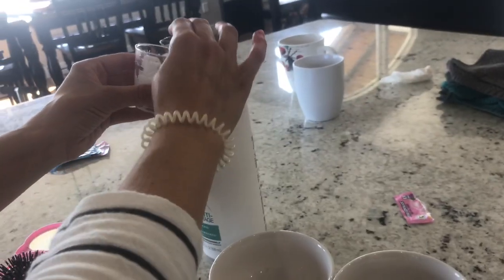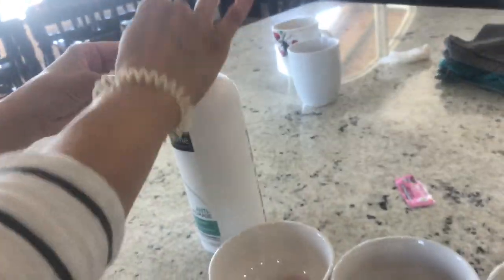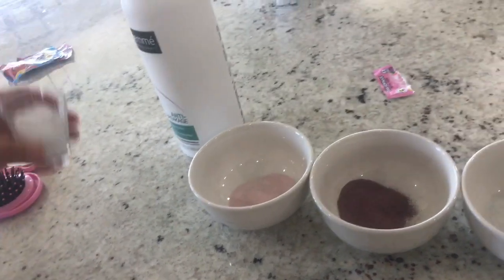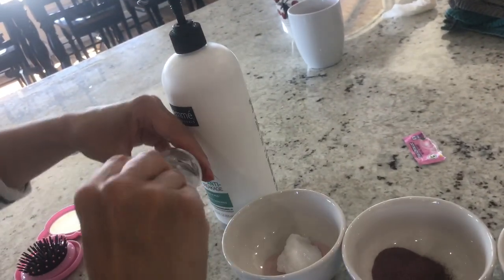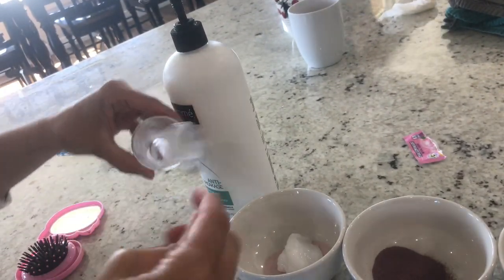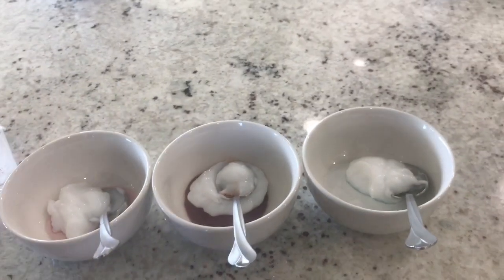Now we are making the paste. You need two tablespoons of conditioner with two packets of Kool-Aid in each cup. And some vinegar — apple cider vinegar works too, but normal vinegar works just fine. Now we're going to be adding the vinegar.